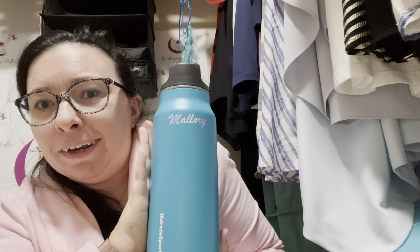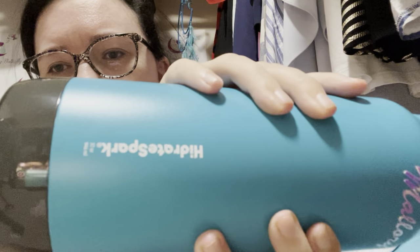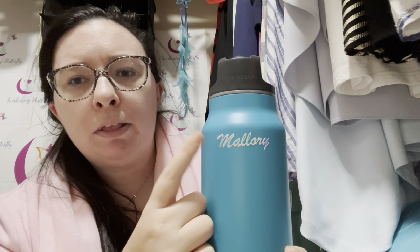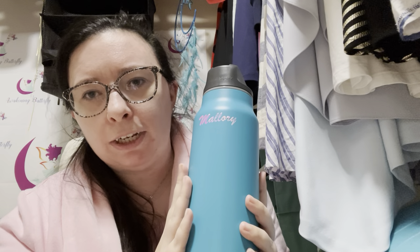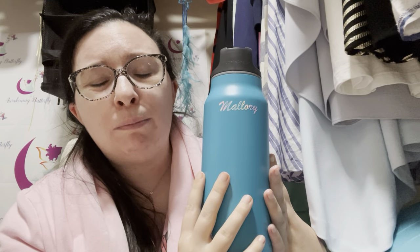We went and got the HydrateSpark Pro. I already put my name on here. I bought some stickers and decals of my name from Etsy but they never came and I got a refund. This bottle came in the mail yesterday or the day before, and I've been waiting on it to finish the sticker pile I have. I'll show you the stickers going on this water bottle — I have a big pile and they might not all fit, but if I love a sticker I will show it to you.